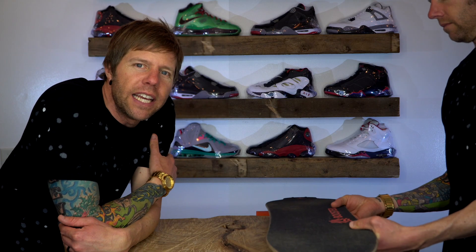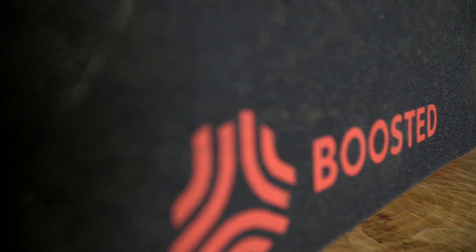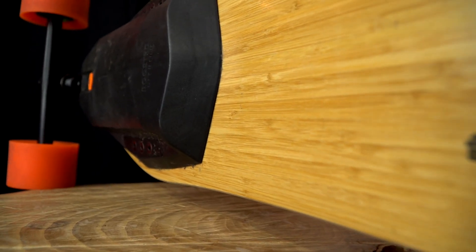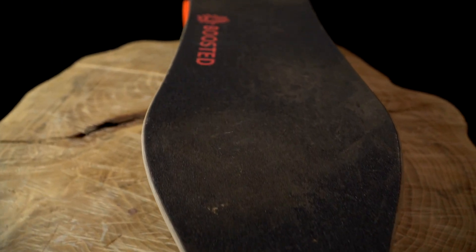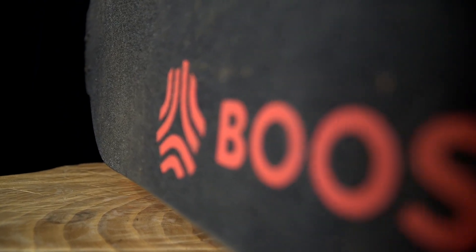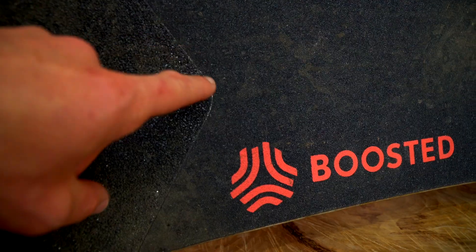One of the first things we need is a Boosted Board. Good luck. This is the section of the grip tape that we will be changing today. We will leave the front half or three quarters of the board alone. I really just want to change this back V part. We need to get all of our supplies. We have our Boosted Board — now let's get the rest.